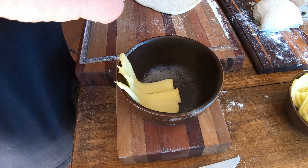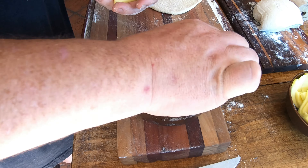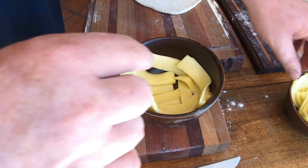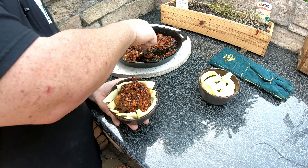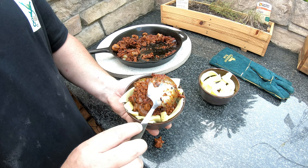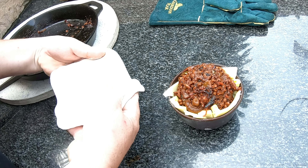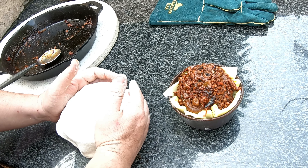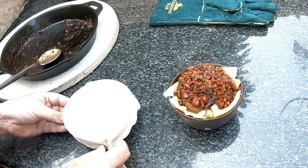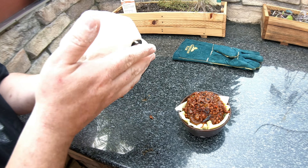We're gonna line the whole bowl with mozzarella — and there's no rule on how much cheese you should use, but we all know more is better. Don't be shy, put plenty in there. It is a pizza pot pie after all. Then all you need to do is stretch the dough nicely over the pot and pinch it on the side so it goes smaller.